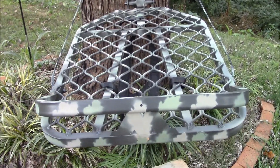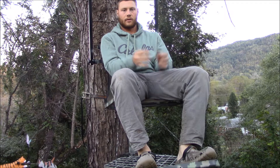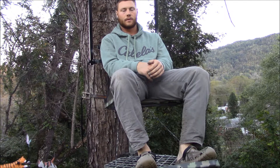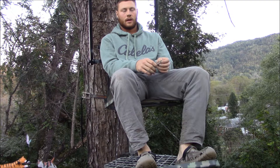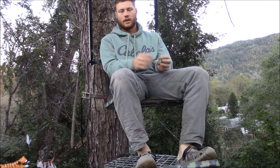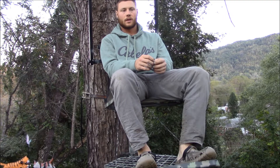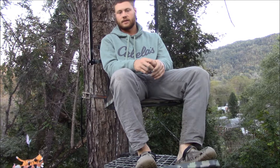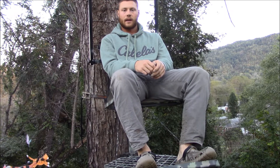Very nice lock-on. As y'all can see how comfortable this stand is — I can sit in it about all day long. That's something I say about Millennium: they're known for their comfortability, and it doesn't really matter what kind of stand. You go from the M7 to the M150 here — they're all really comfortable when it boils down to it. But these big stands like this, it's like the Cadillac of lock-ons.